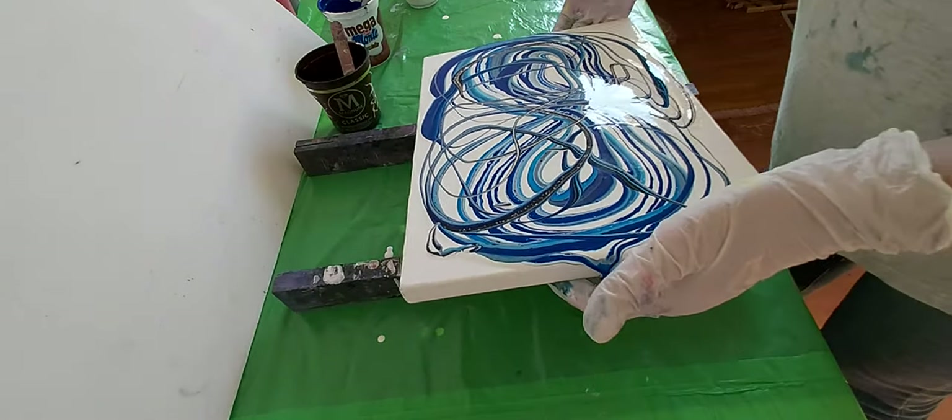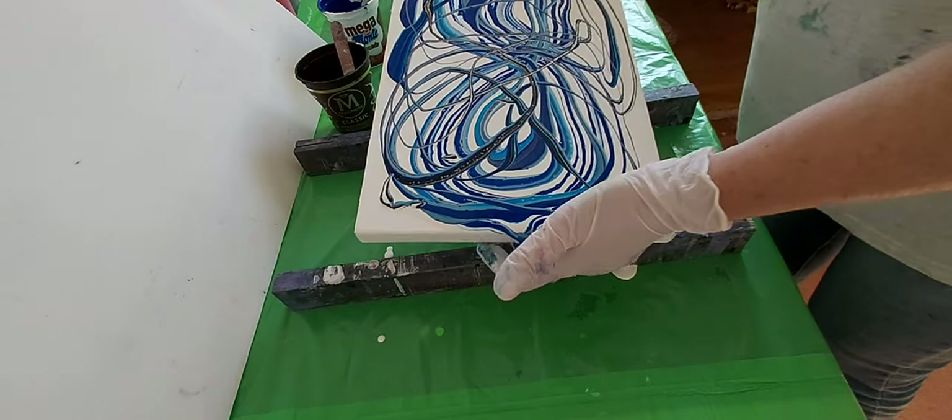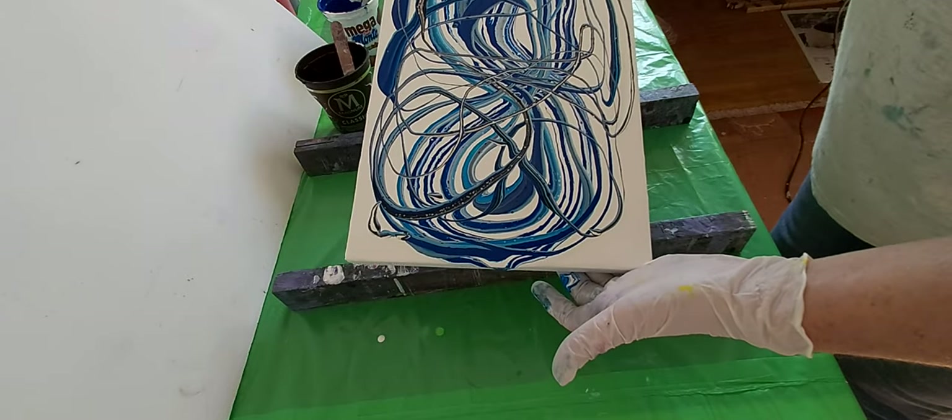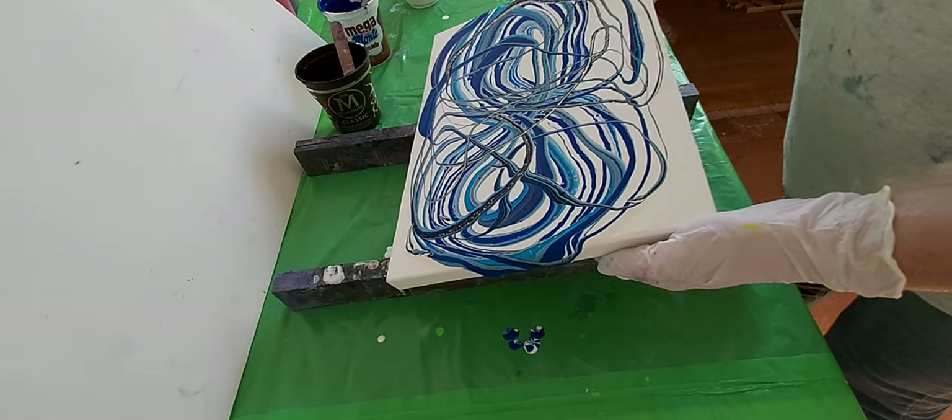I don't know which side. There's a lot of paint inside — not on the canvas, no, inside — but up on canvas.